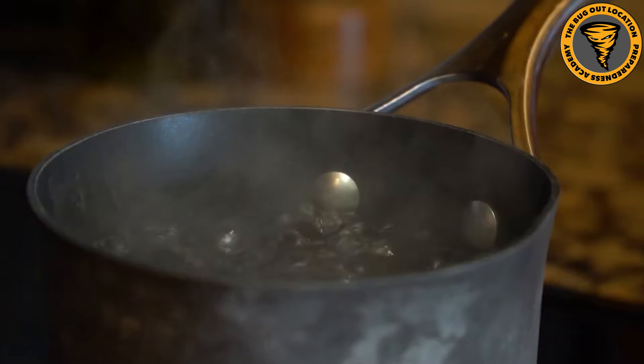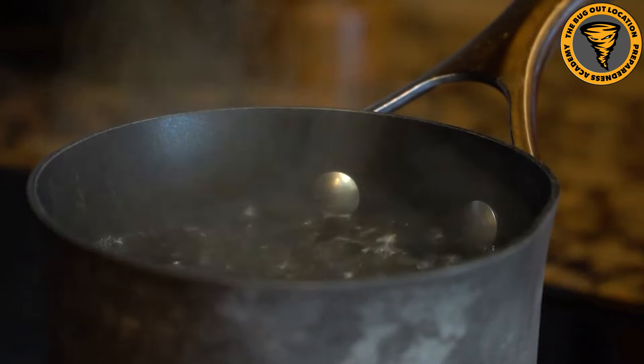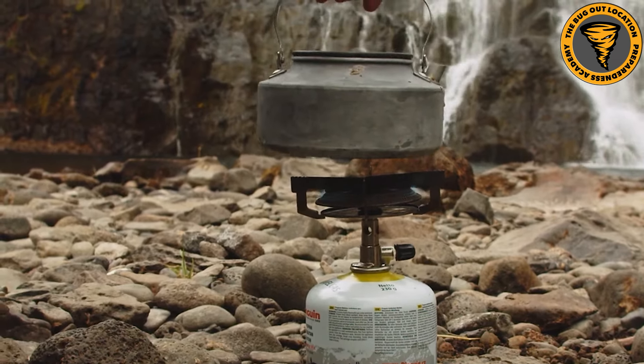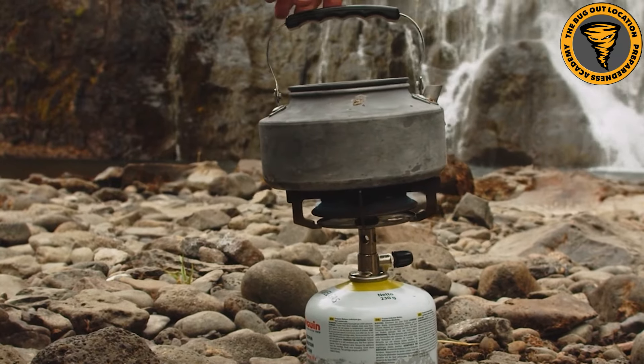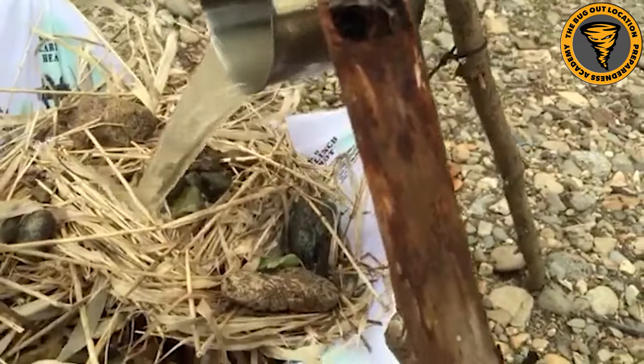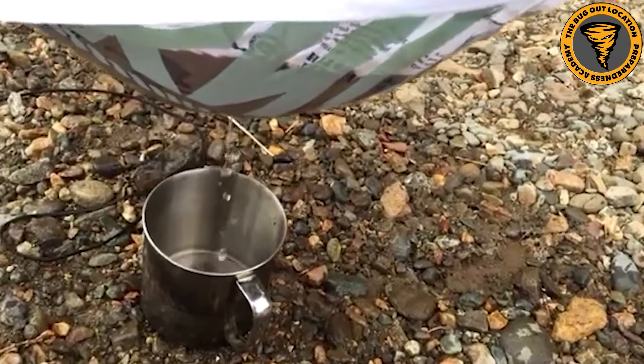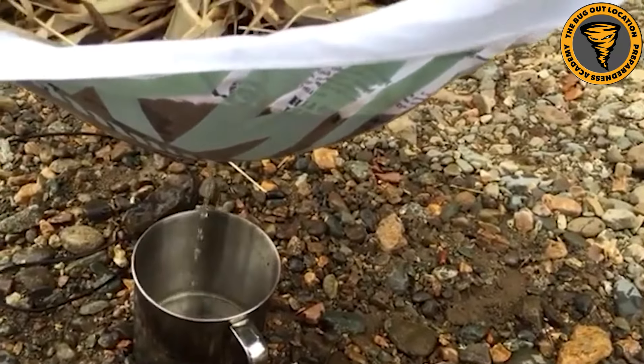This is one everyone probably knows, or should know at the very least. This can be the most effective method when it comes to killing microorganisms. The one thing this won't do is remove anything. So even though it will kill or inactivate these microorganisms and protozoa, they're still going to be in the drinking water. So you may want to pre-filter the water before you boil it to get out any sediment, leaves, or anything like that, depending on your water source.